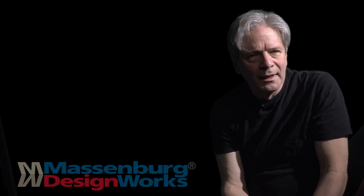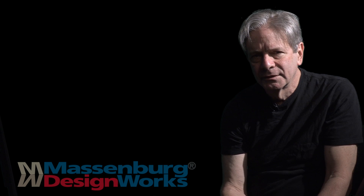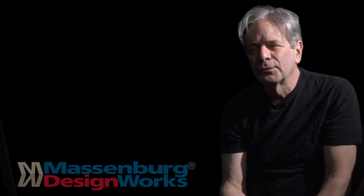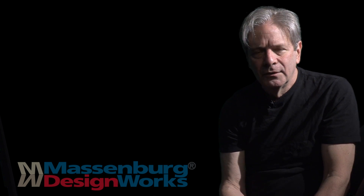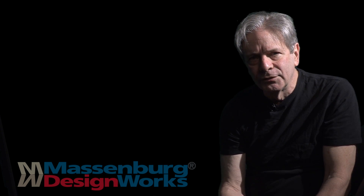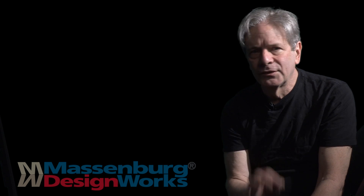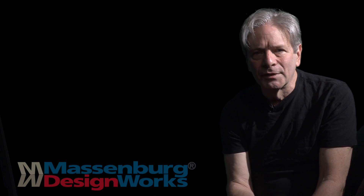Digital filter types are not all the same. MDWEQ spent two years in research. We chose a filter out of 12 types. We concluded that double precision arithmetic was absolutely mandatory to reduce artifact and distortion in the digital domain. This resulted in the cleanest, most transparent EQ in any application.